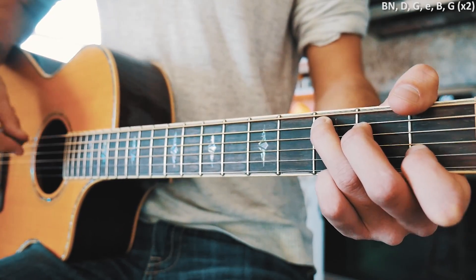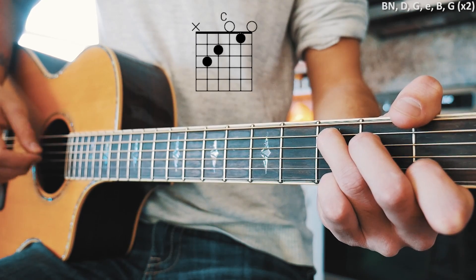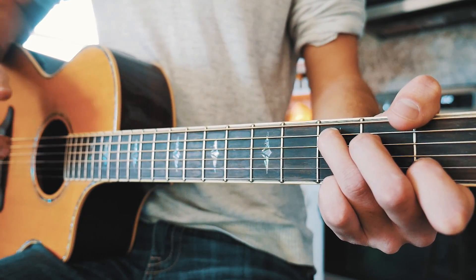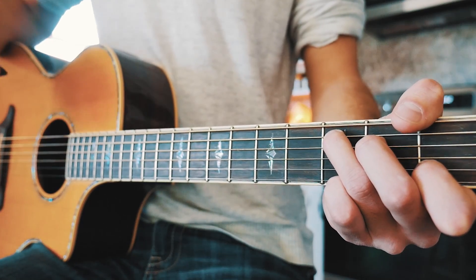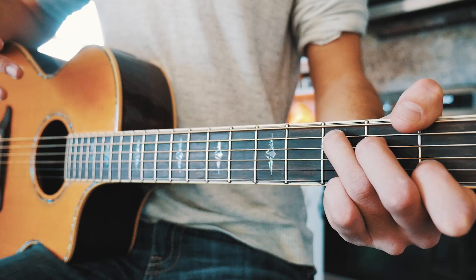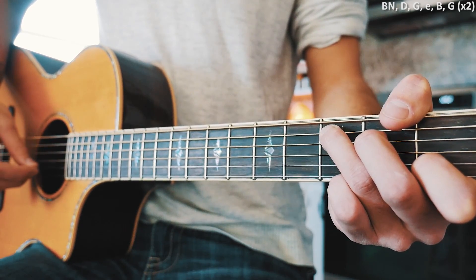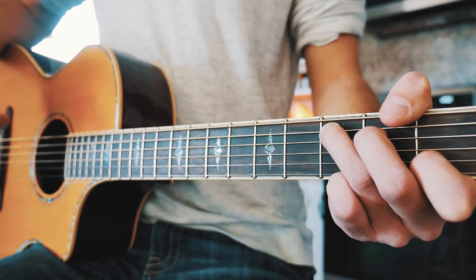We're going to play that twice per chord. Usually I would finger pick this kind of pattern, but this is actually really easy to play with just a pick because we're just going down and then back up — bass note, D, G, and then back up high E, B, G. It's a really really simple picking pattern. I'm not going to play this slowly because it's so basic — just do that for each chord.